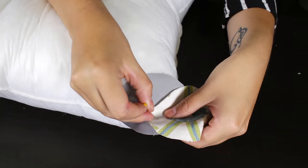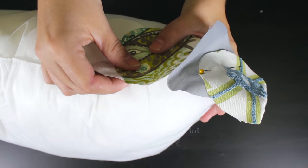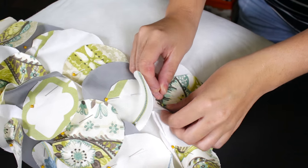Layer 2 circles on top of each other and pin them to the pillow. Continue to do this until the pillow is full by overlapping the circles. Alternate the designs and colors in any fashion you like.